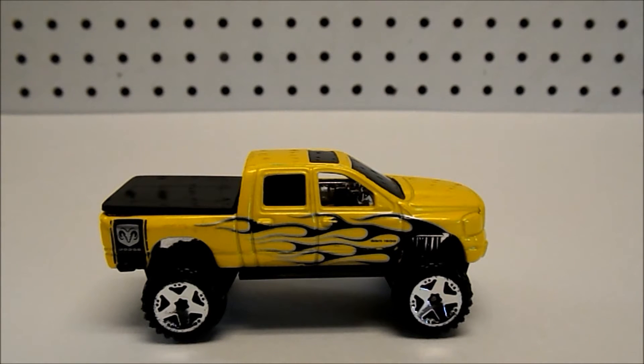Hello YouTube, DieCastNation here, and today I'm going to be doing a review of the Dodge Ram 1500 from Hot Wheels. This vehicle was originally released in the 2007 New Models series, but this particular model was released in 2008 under the Team Hot Trucks number 2 series.